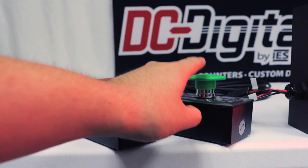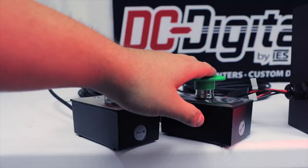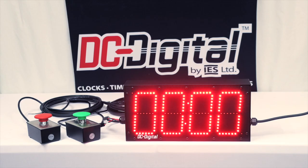You can essentially hit the green button to start it and hit it a second time to stop it, in case you don't make it to the top, or on the off chance something bad happens. You would hit the green button a second time and that would stop it as well. That's about how it works.